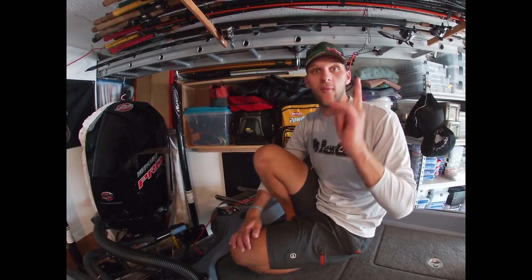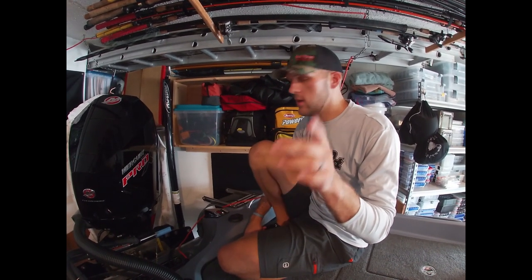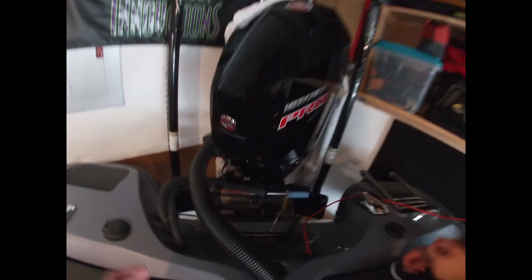That's it - the boat from front to back. Before I end, I forgot the TH Marine Atlas Jack Plate - super awesome product that allows me to raise and lower the motor for shallow water performance, improve hole shot and top-end speed. Check that out. Bass Cat is a family-owned business with an amazing owner - you won't be disappointed. Make sure you get a Mercury on the back and Lowrance electronics. Thanks for watching!